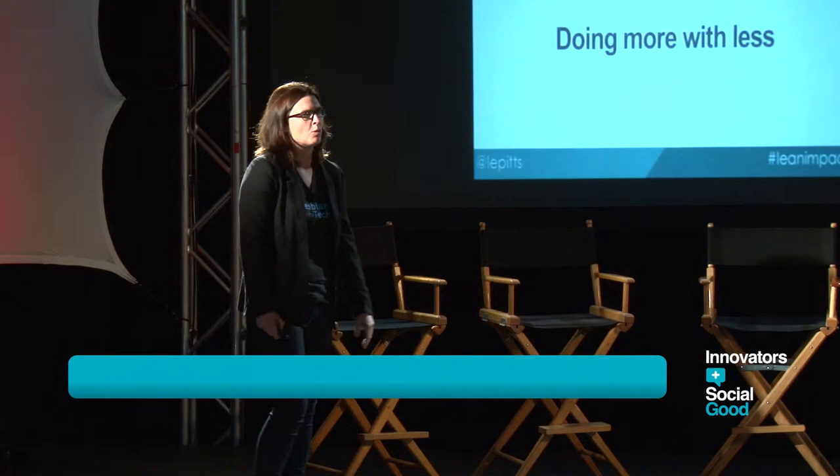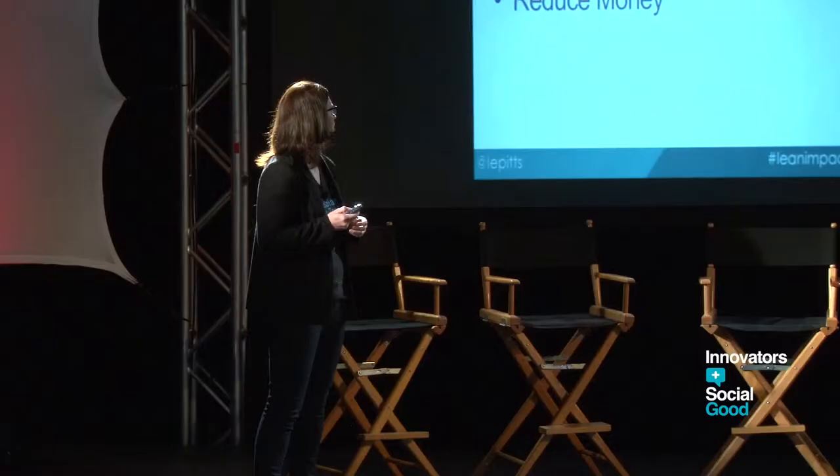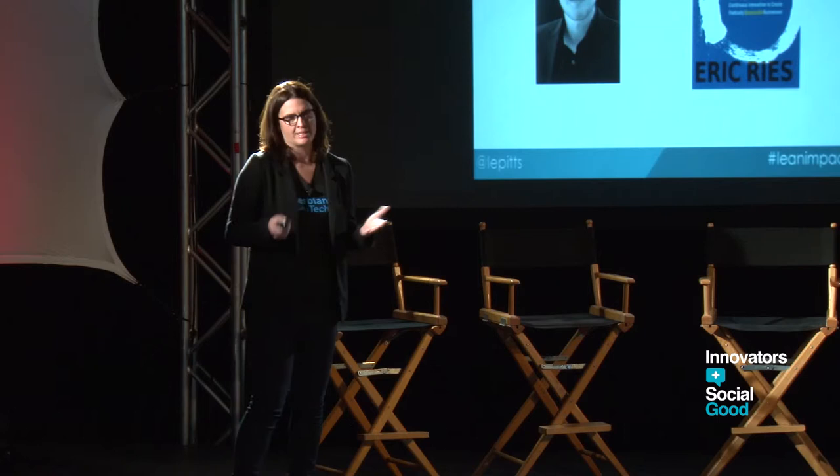The old definition was really having no money, doing more with less. The new definition is really about starting small, getting user feedback, and creating something that users and the people that you're serving really want. After you get a lot of feedback, you can change directions. The main goals are reduce waste, reduce efforts, and reduce money. You guys all know this came from Eric Ries, Lean Startup. But before that, it came from lean manufacturing.